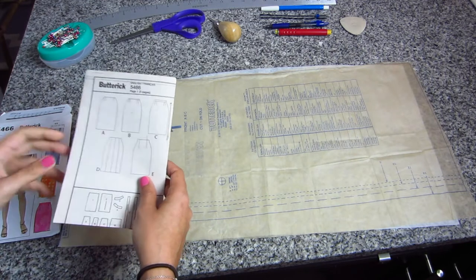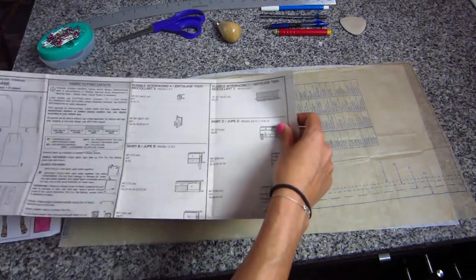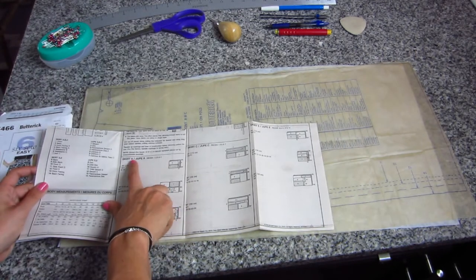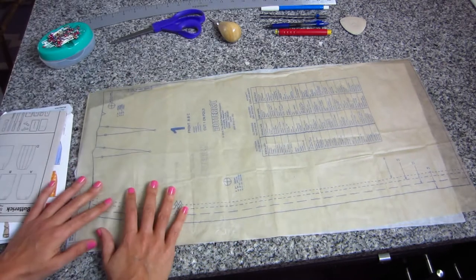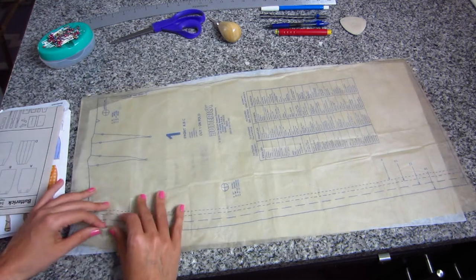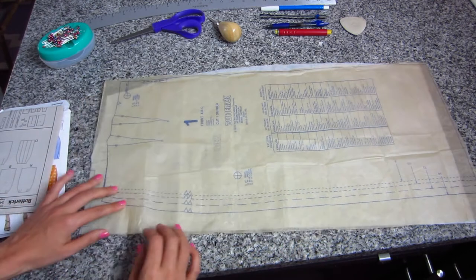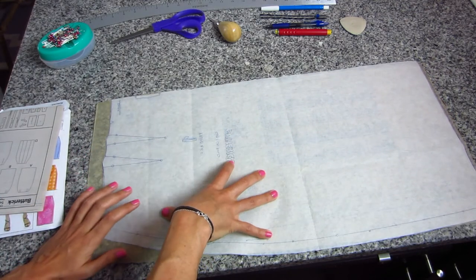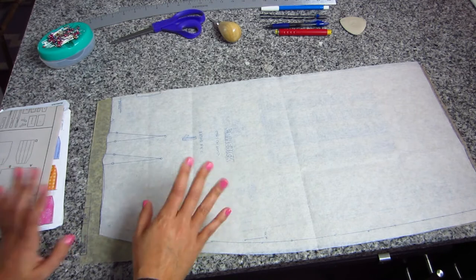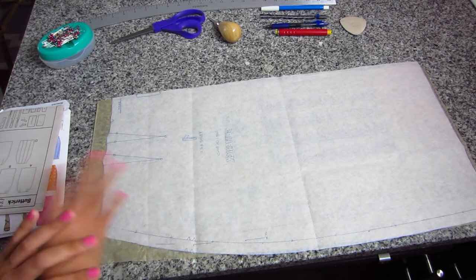As we discussed last week, to get started you're going to need to find the pattern instruction booklet. It'll tell you what pieces you need to make for each skirt version. For skirt A, we need pieces one through four. I've cut them out roughly and then traced them onto tracing paper. This is called Swedish tracing paper — it's my favorite. You can research other tracing papers, but I'll leave a link down below. It's available on Amazon.